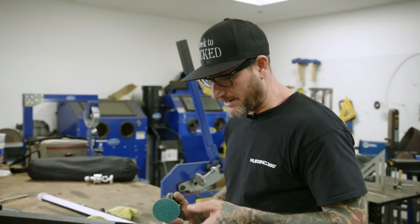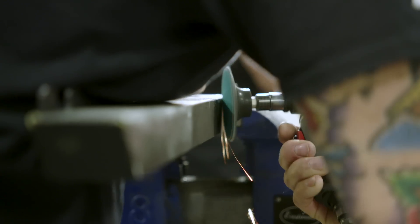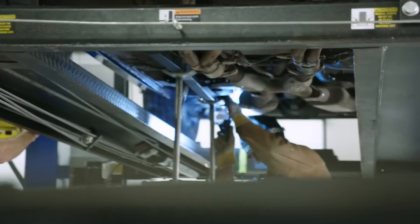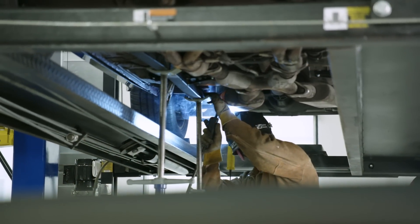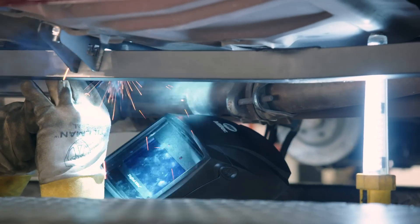So what we're doing now is we're just prepping the subframe connectors — taking off the powder coat so they can weld them in. Right now the guys in the background are working on the passenger side full-length subframe connector. It's one of the first modifications we should be doing on a Mustang. It just helps stiffen up the chassis, get it ready for all the other modifications we're gonna be doing — making the suspension stiffer, putting some more power to the ground, hopefully going around some corners and having some fun.